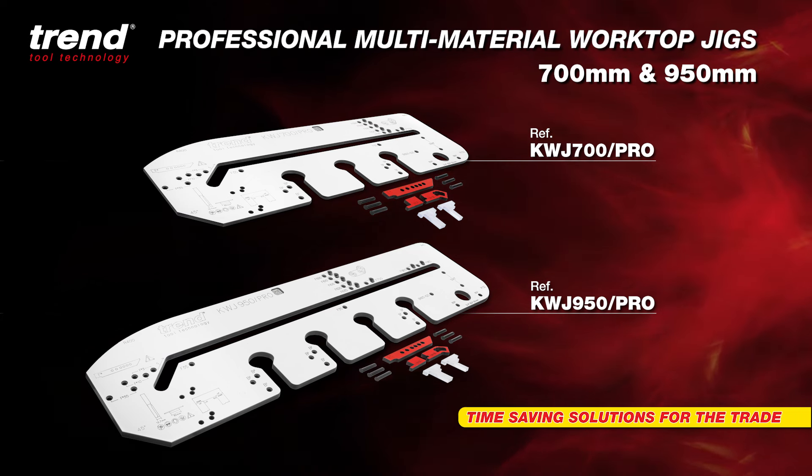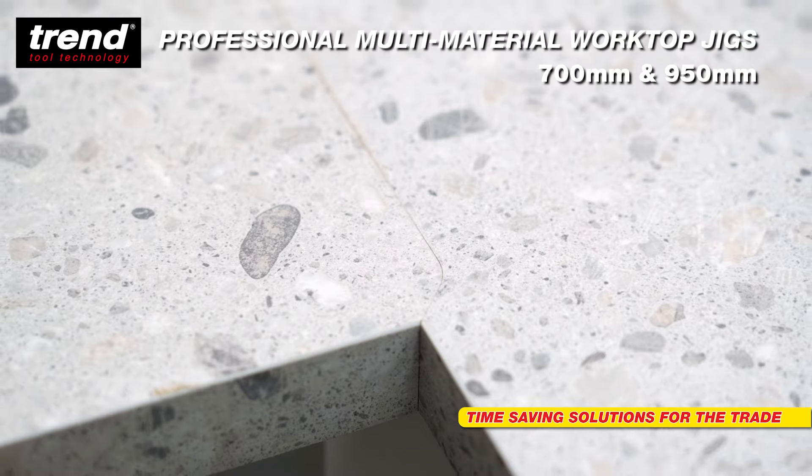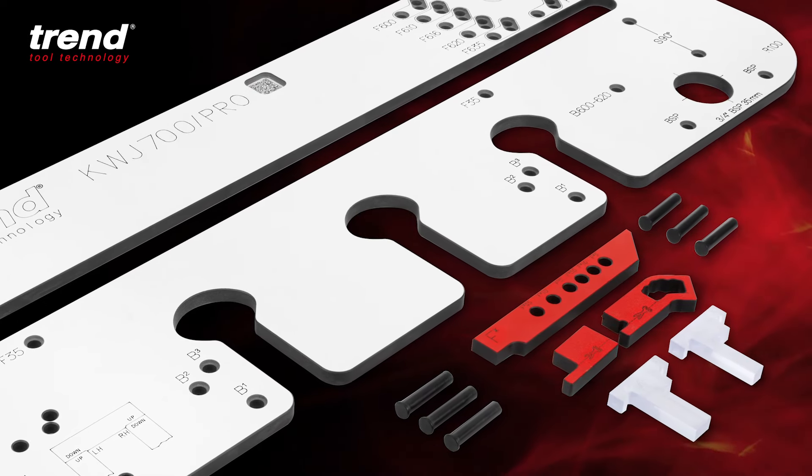Trend KWJ 700 Pro and KWJ 950 Pro jigs are designed to fit worktops quickly, professionally and with pinpoint accuracy. Everything needed to set up these joints is supplied as standard.